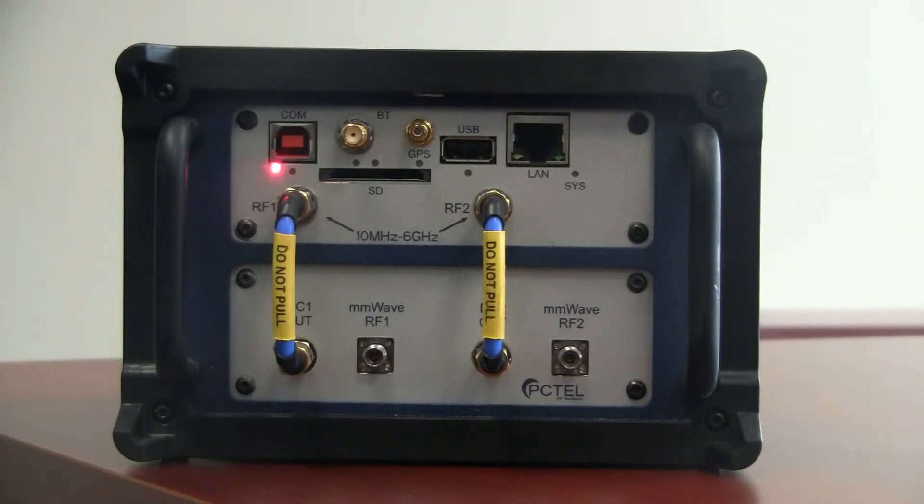On the front of the scanner, starting along the top, we have the COM port for USB communication with the scanner, an SMA port for a Bluetooth antenna for Bluetooth communication, an SMB connector for your GPS antenna, a USB port for an optional Wi-Fi adapter for Wi-Fi testing, and an Ethernet LAN port.